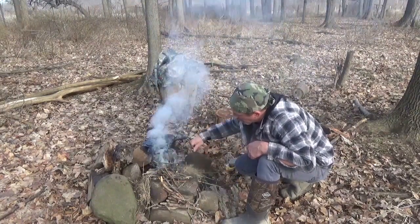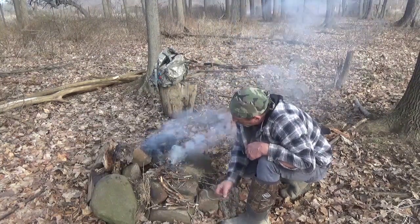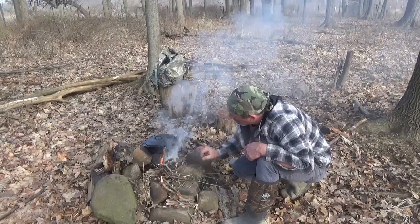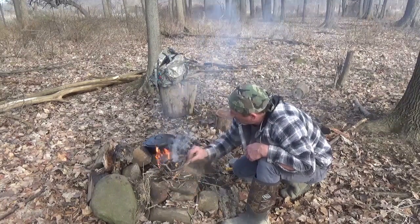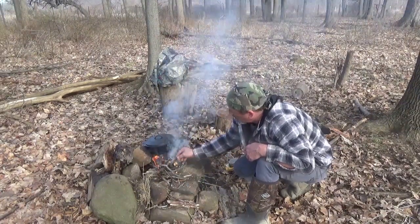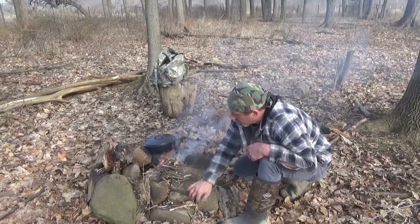Going to get a fire going and we are going to cook up some venison harvest stew. We have got a beautiful day today — I can't believe it's February 20th. We are going to get up to 60 degrees today. Works for me. Let me get this fire going and we are going to cook up some stew today.